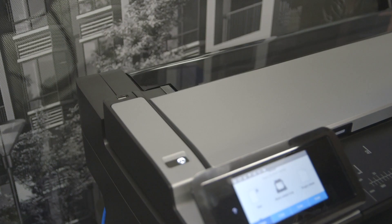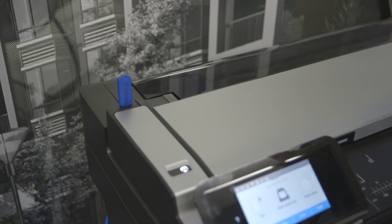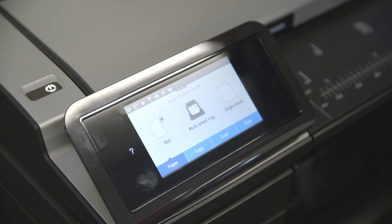At your printer, plug the USB drive into the USB port on the machine. The T830 has it here. On the T730, it's next to the display.